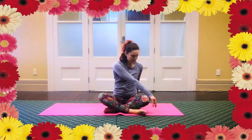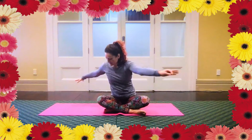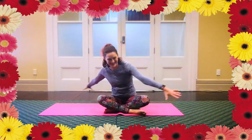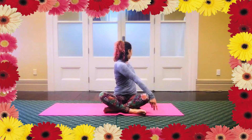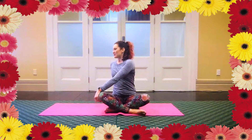Come to the first side again. Take a breath in and exhale to deepen through your chest. With the next breath, pass through centre. With the out breath, turn to the other side. We're going to do one more to each side — move with your breath. Inhale to centre, exhale and rotate. Inhale to centre, exhale and rotate.